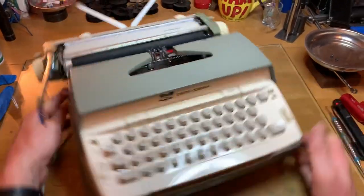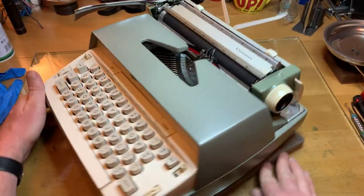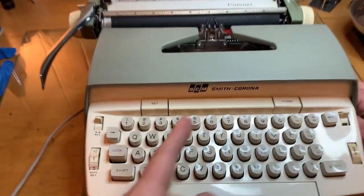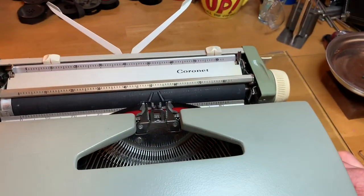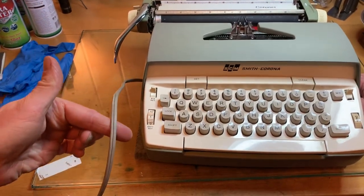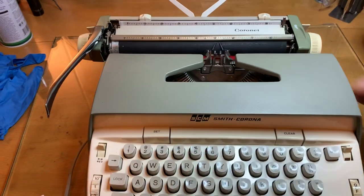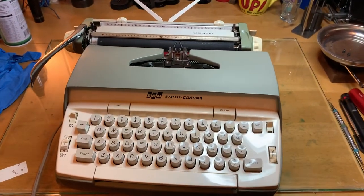This is a 1960-something — 62, 63, we don't really know — 1960-something 6-series Smith Corona Coronet. And it's electric. That's why you just don't see these on my channel, because I typically don't do electrics.